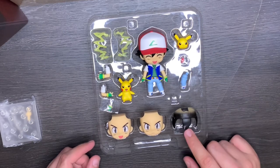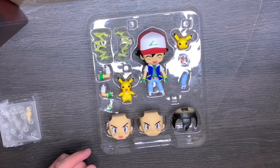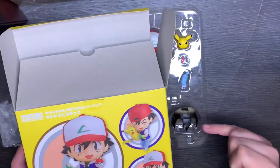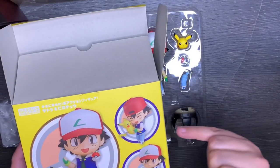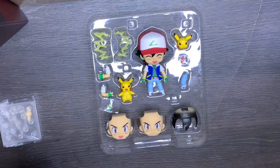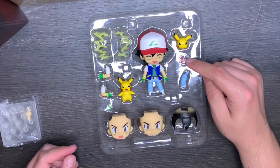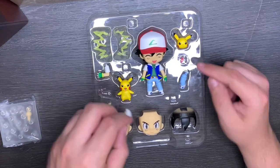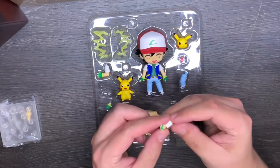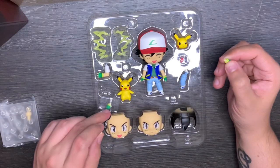We have this hair piece for Ash — when you want to turn his head backwards, you use this hair piece for the backwards cap. We have a Pokéball which he can hold, with this hand having a little peg for the Pokéball to go into. The hand is interchangeable, that's why you have the spare one.